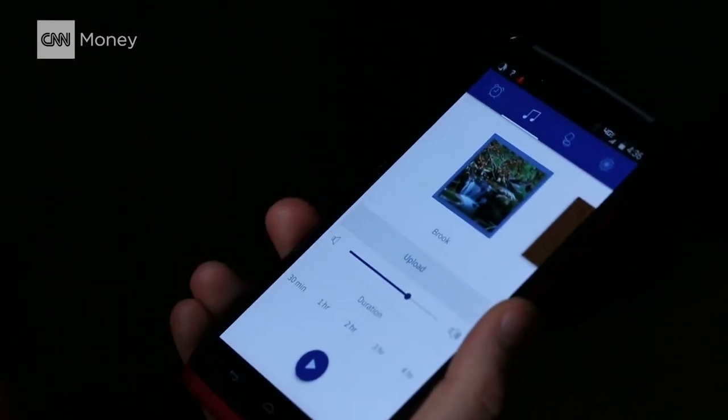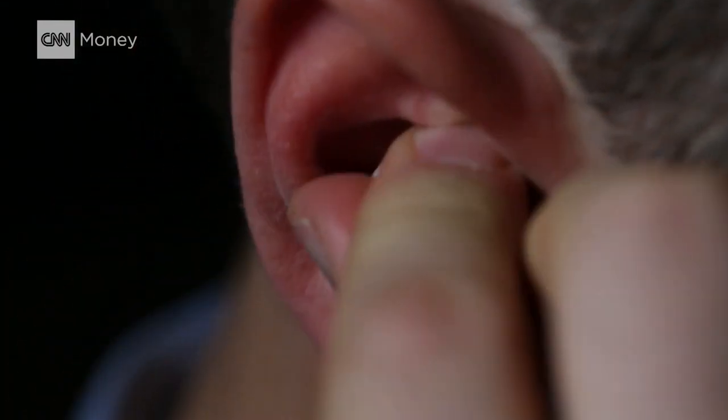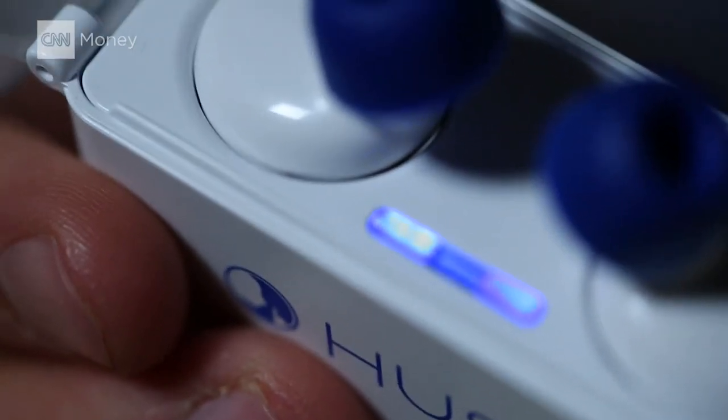Now these aren't headphones — they're not going to play music or radio from your phone. What the Hush app does is download short tracks to the earplugs that loop all night long. That way they don't have to stay connected to your smartphone, and Hush says the battery should last up to 8 hours while you're sleeping.